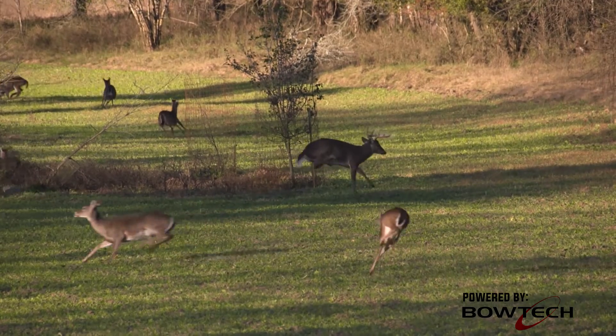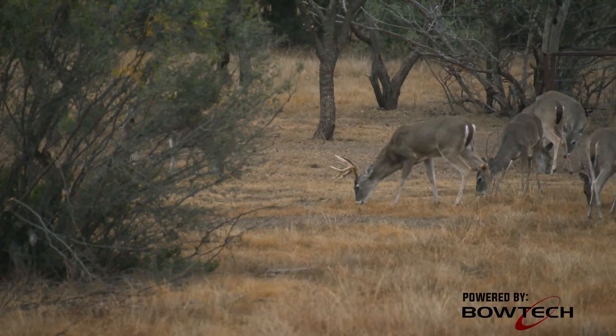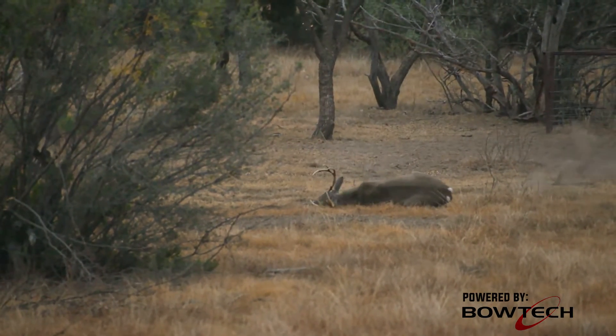If you just hit him in the leg, you might as well go after him. If you hit him up high in that no man's land — the no-kill zone right above the shoulder in the back — the only thing that's gonna kill a deer up there is if you spine him. And you'll know if you spine him right off the bat because he's gonna hit the dirt.